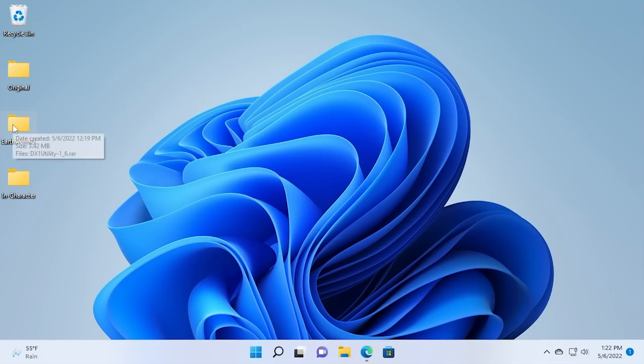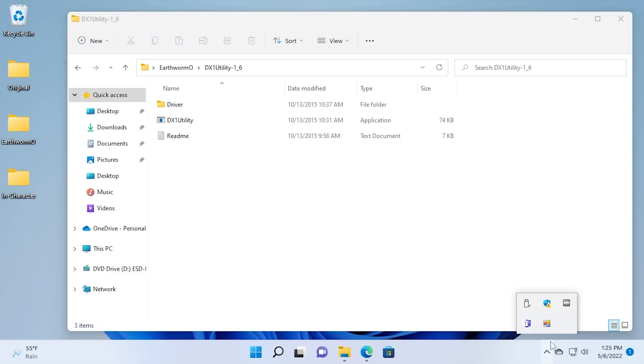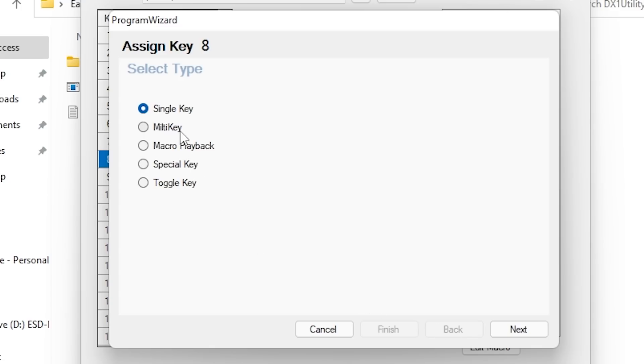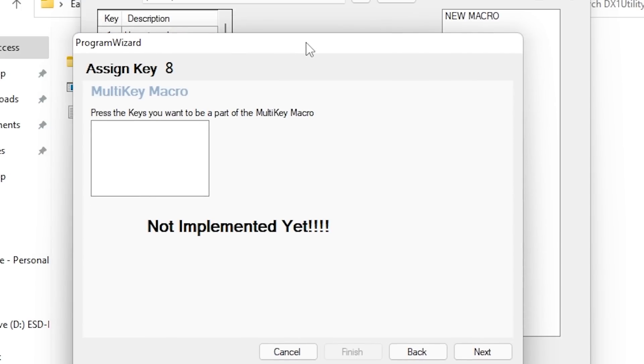The first major problem is this driver is not digitally signed properly, so you have to disable driver signature enforcement on Windows — something that's going to set red flags off for a lot of people. On top of that, the included utility is not the greatest. It's a Visual Basic app. It does allow you to map Ergodex keys to specific functions, but the major downside is it does not support multi-key macros, which is literally what you'd be using this thing for. If you try multi-key, it says 'Not Implemented Yet' — and it's probably never going to be implemented since the project was last updated in 2015.